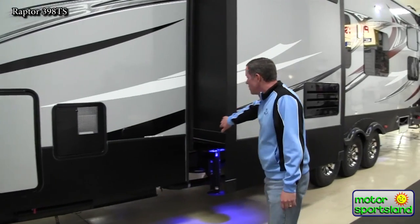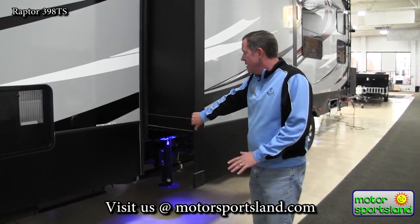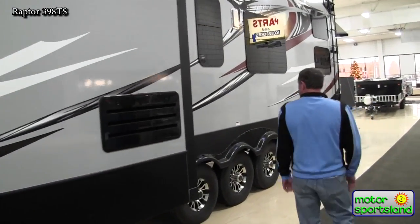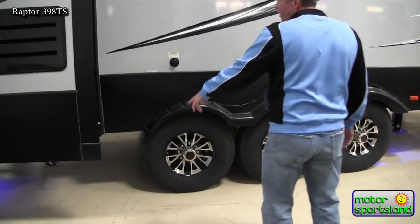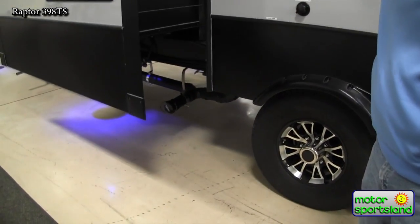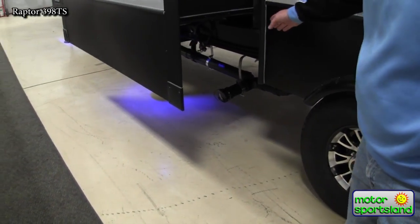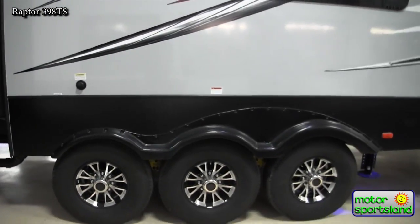Again, the cable slide system is time-proven — it's really the best way to go. Coming down the side, you've got your drain and your main dump area. Your valves are up inside the heated and enclosed underbelly, so you're not going to have any fluids freezing at the last section of the pipes. That's good if you're going to be doing any extended season camping where it gets pretty cold.